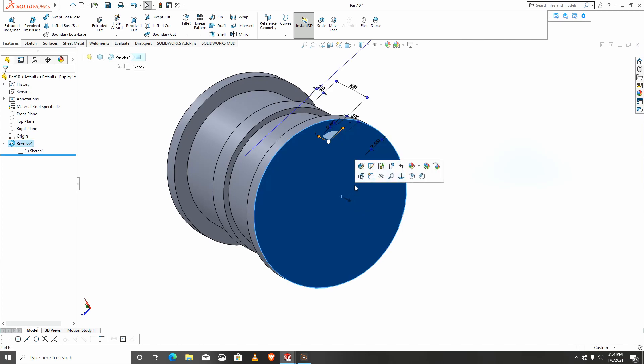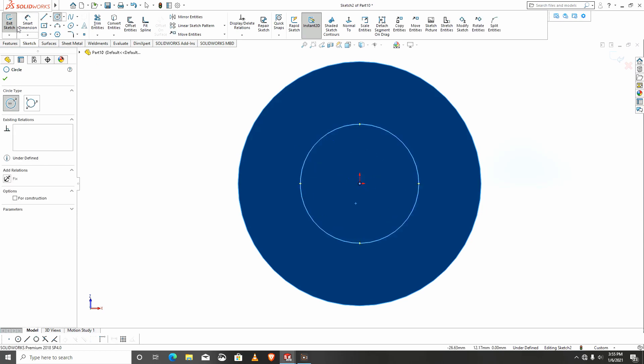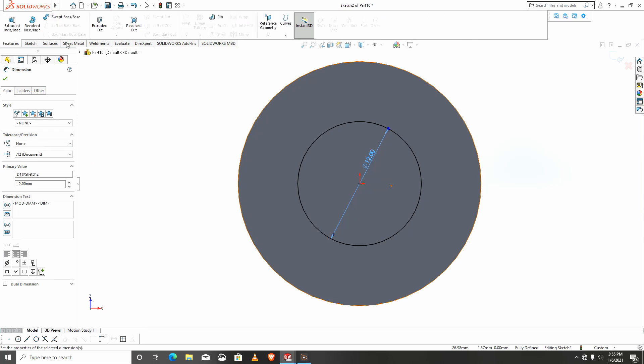I need a hole created in the center. This will be 12 and it will cut through.